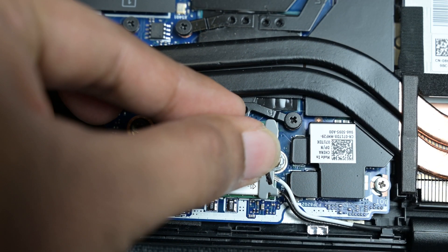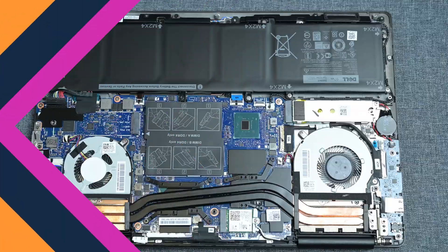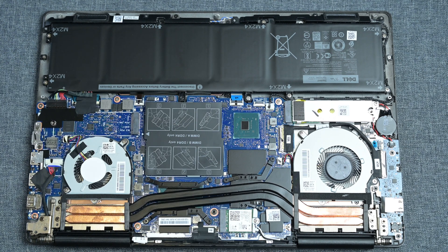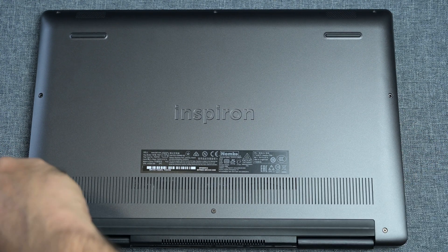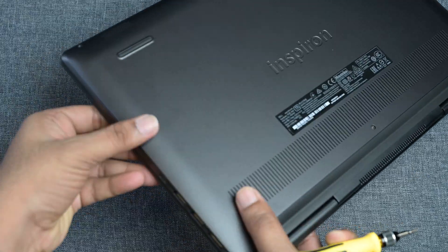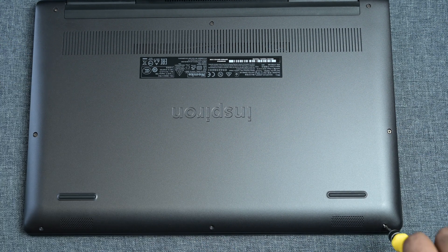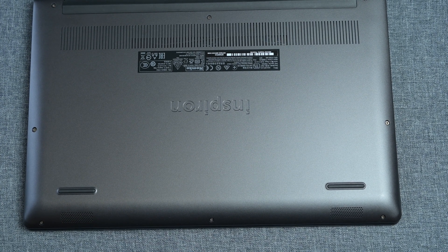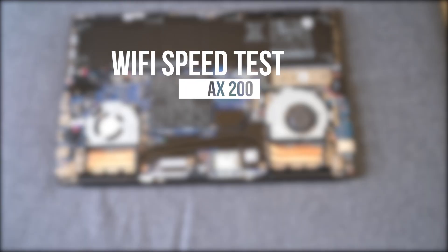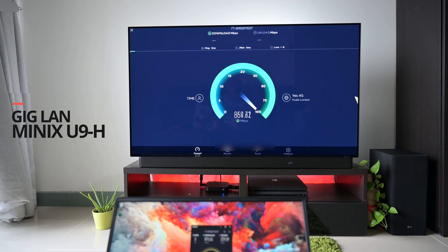Once both antenna cables are connected, secure the card using the clamp. Before we start the Wi-Fi test, let me show the actual internet speed I am getting on the Gigabit LAN connection.